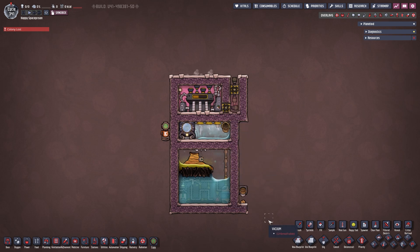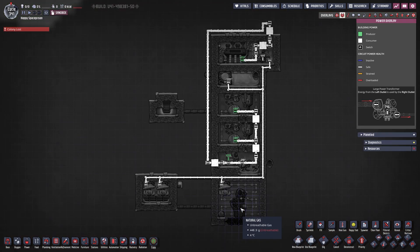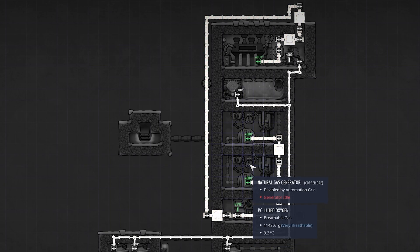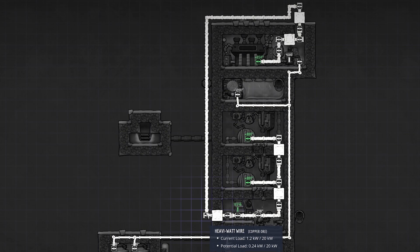Here is my version of the natural gas geyser tamer. Bear with me because there will be a little explanation needed. Starting with the power overlay: we have two natural gas generators producing 800 watts each, totaling 1600 watts, connected with heavy watt joint plates. We also have a liquid pump and a smart battery, all connected with heavy watt wire. Then we come out here with a heavy watt joint plate again — this is our power output where we can feed it wherever we want.